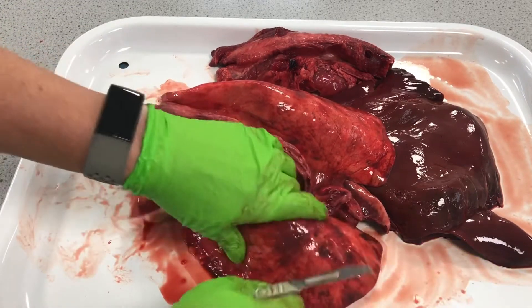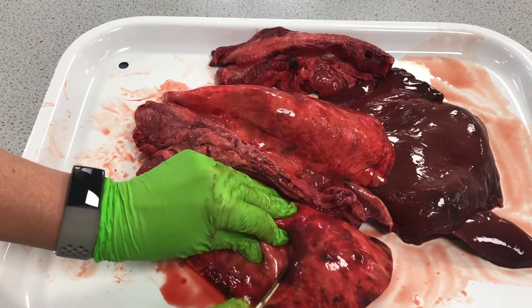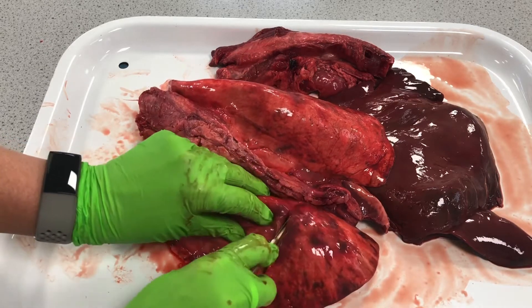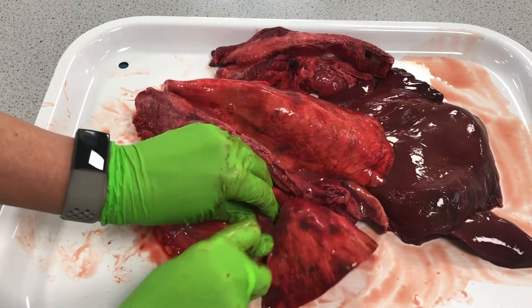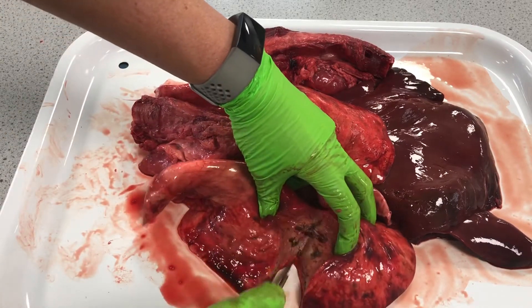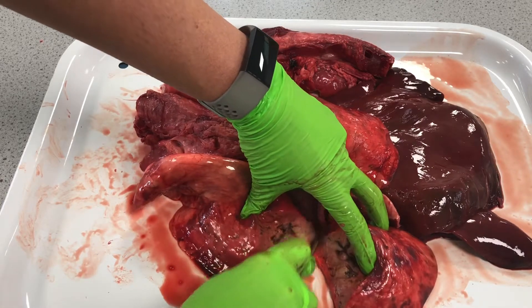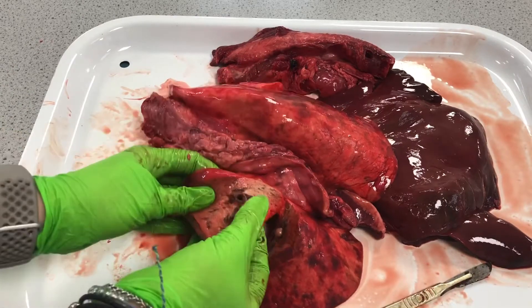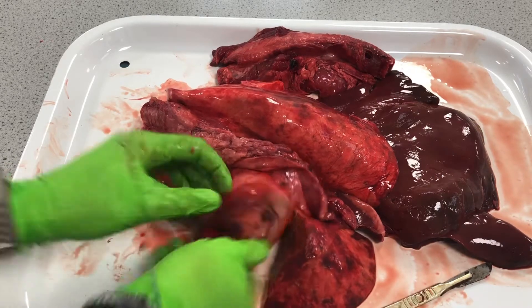Now I'm going to cut straight through this lung so that we can look at those bronchioles, which are reinforced with cartilage to keep those bronchioles open, allowing really good flow of air into the lungs and then that diffusion of oxygen over into the blood. Here we can see a bronchiole with that rigid opening from the cartilage.